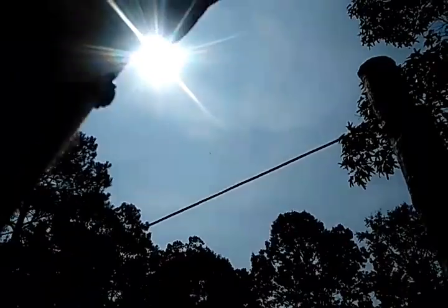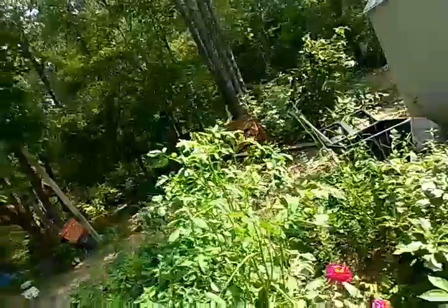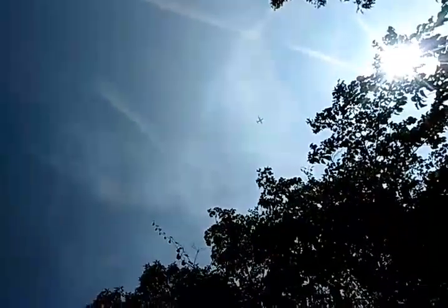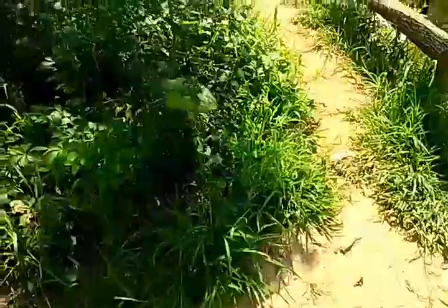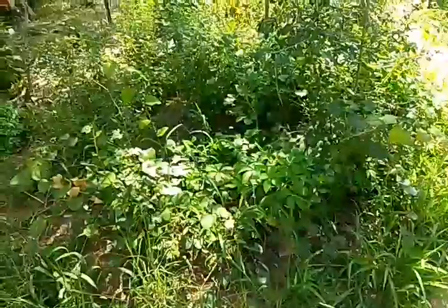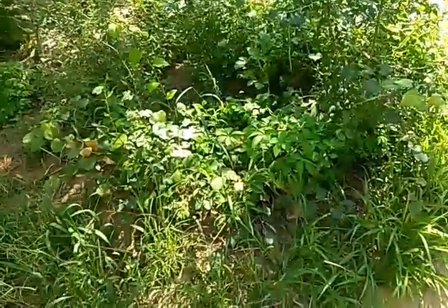You'll notice there's 1, 2, 3, 4, 5, 6 C-130s — Army aircraft — that just went by. And even though I've got everything for the video set up here, there's 7. So I just watched 7 C-130s pass overhead.